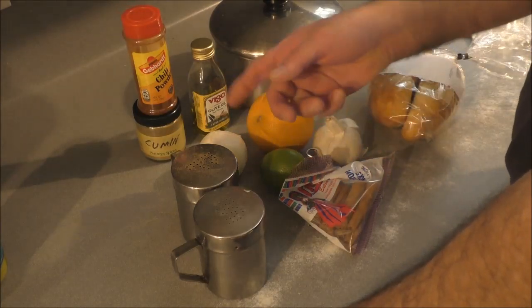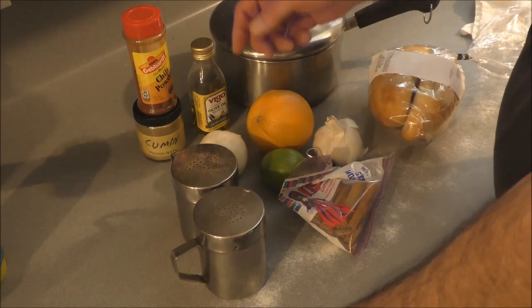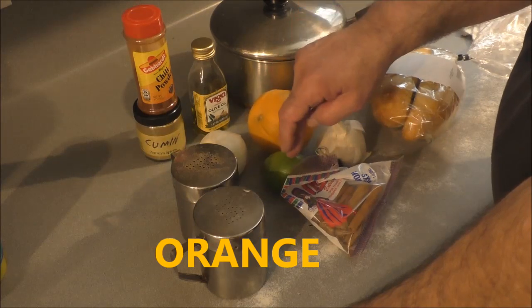Since I'm only gonna make two sandwiches, I bought some country-style ribs, which are cut from the pork butt. I'll probably do two, or one and a half of them because they're a pretty good size, and just freeze the rest. Pork and certain chicken dishes don't freeze well after they're cooked. Here are the basic ingredients: salt and pepper, chili powder, cumin, olive oil, onion, garlic, lemon, and lime.